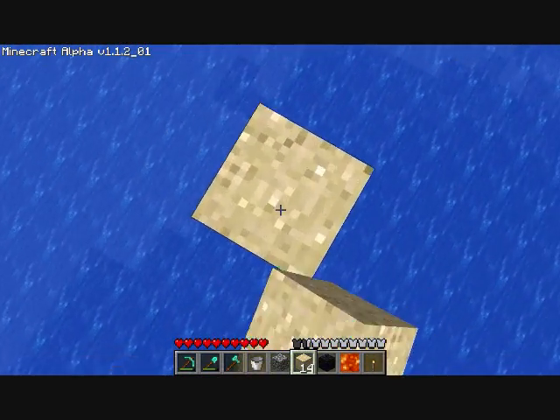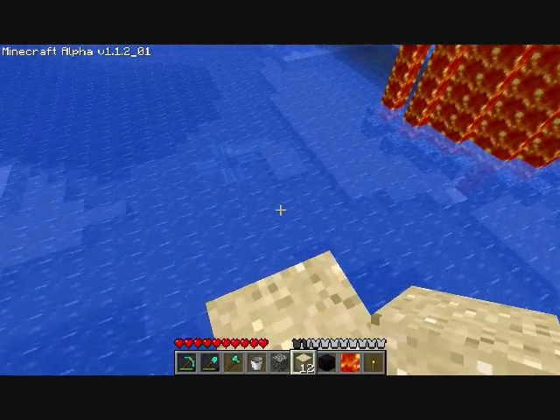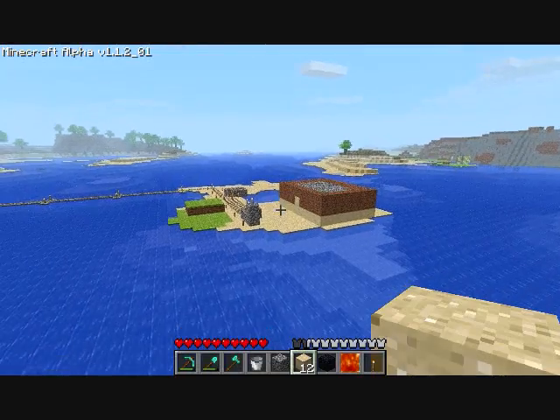Hey guys, it's Outlander again. This time I'm actually showing off something I'm designing. It's in the early stage, so you'll have to forgive me if it doesn't look all that great.